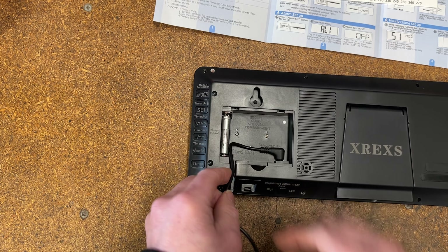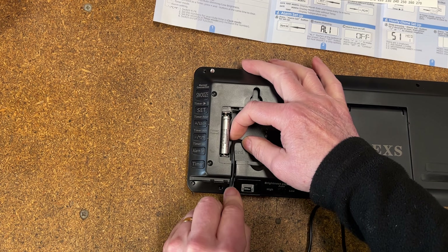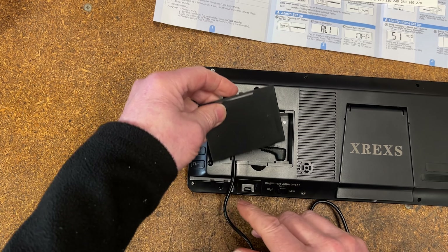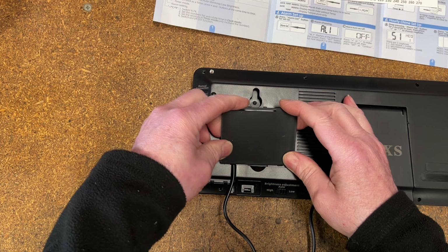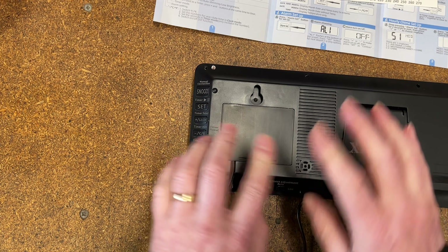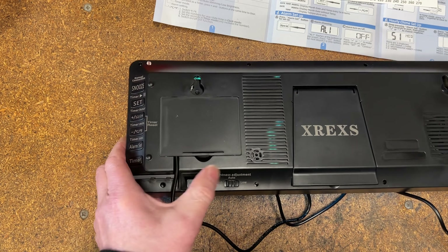If you don't want three feet of cable trailing on your desk, you can just coil it up in the compartment — there's a cut-out for the cable to come out. Batteries are supplied with the clock, so if you have a power interruption or a power cut, you haven't got to go and reset the clock. The batteries will keep the clock running in the background — you won't get a display, but it'll keep the time.